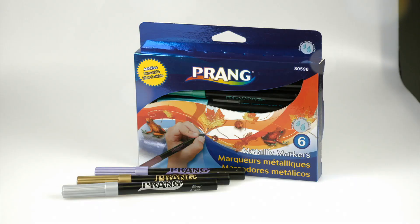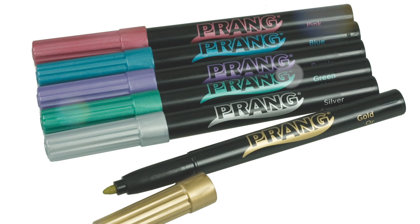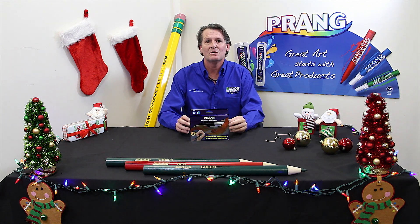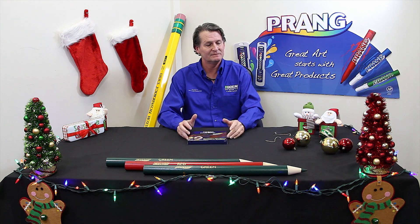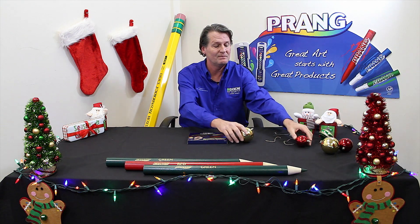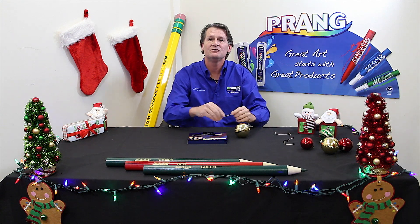We have a fun and simple project for you and your family: creating your own Christmas ornaments using our Prang metallic washable markers. You will need the following items to decorate your ornament: first, the Prang metallic washable markers, then any color of Christmas ornaments that you choose, and finally just some string.